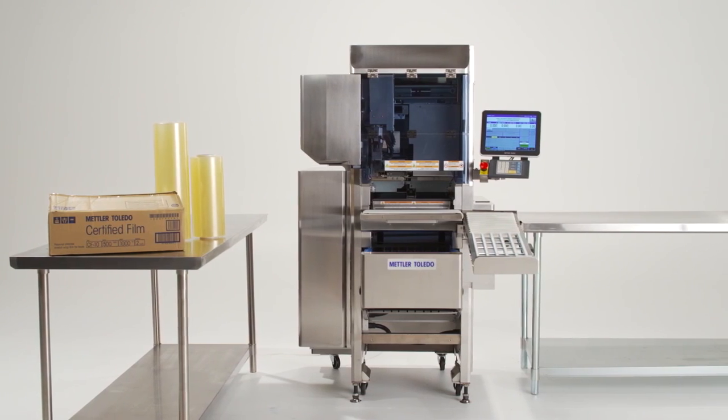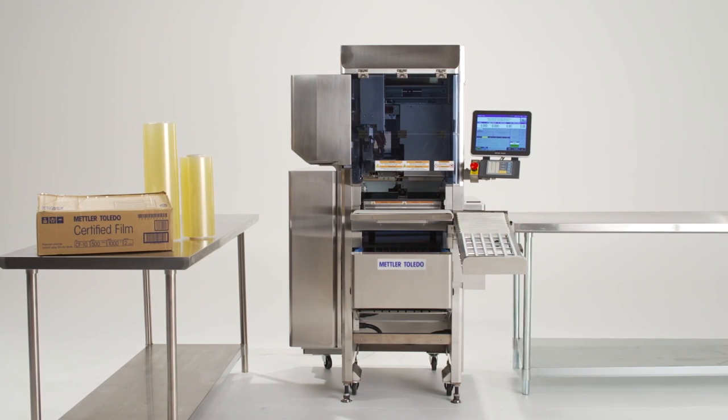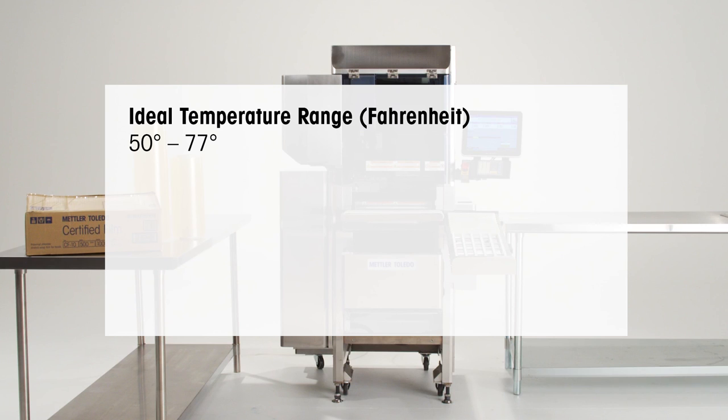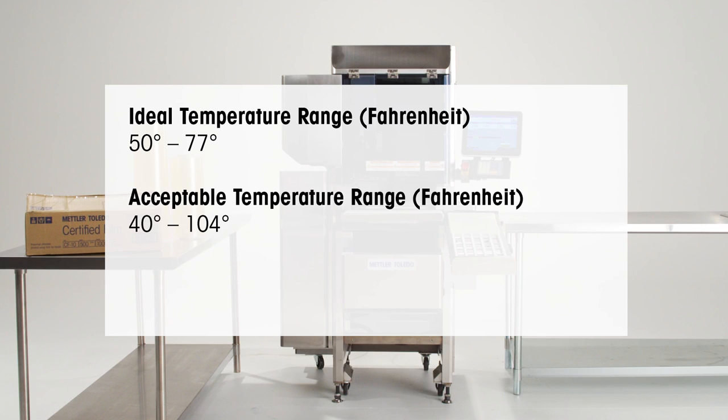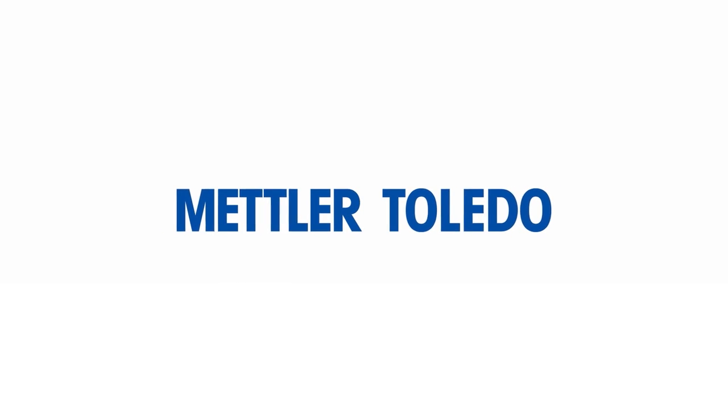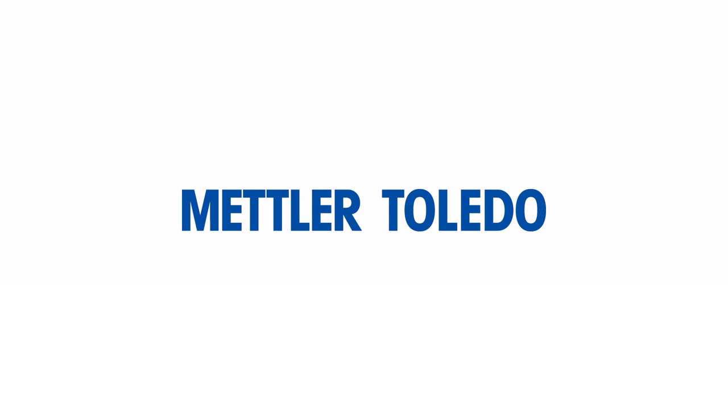It is important to remember some film storage practices. Your film will perform best at temperatures between 50 to 77 degrees Fahrenheit, but will operate between 40 and 104 degrees. Store your film at temperatures between 40 to 104 degrees with relative humidity no higher than 75%. You are now prepared to change and care for your 880 Auto Wrapper film.